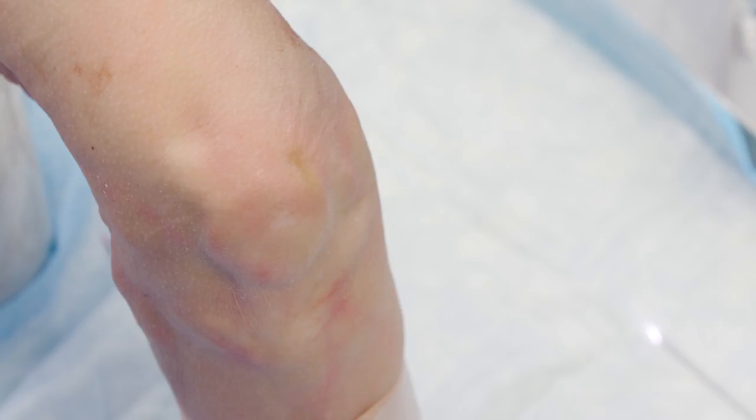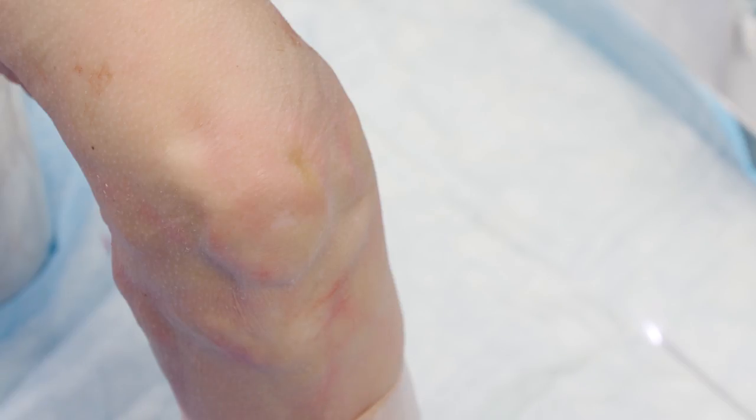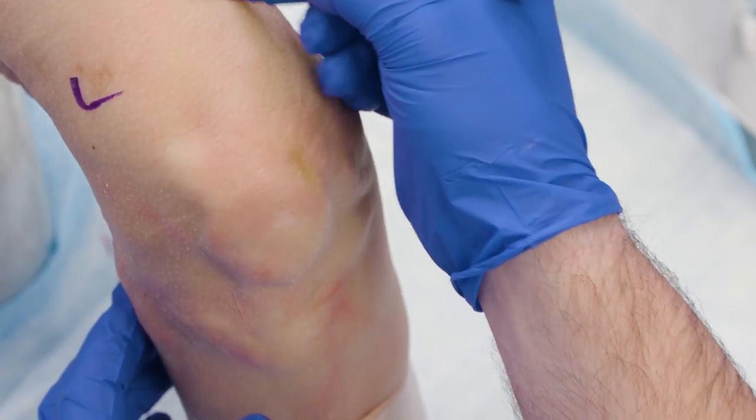Today we're going to talk about doing a knee-needle diagnostic arthroscope in the office. When setting this up, we're really trying to think about where the patient problem is — is there pain more medial or lateral? For the purpose of this demonstration, this is a right knee, so here we'll be talking about the lateral side and the medial side.